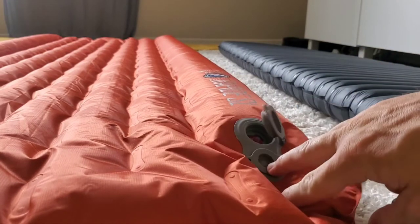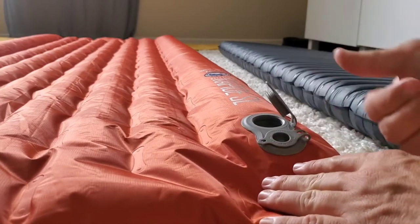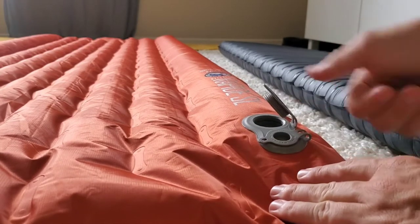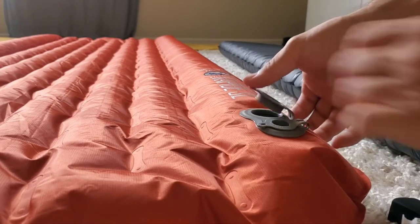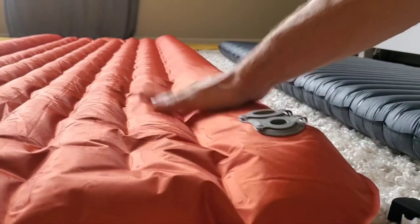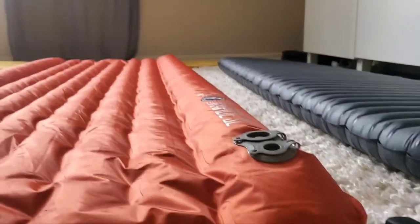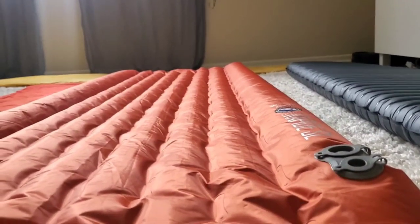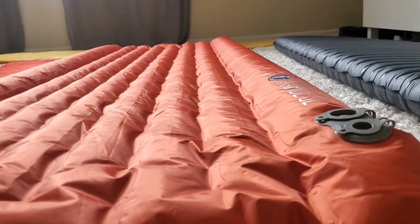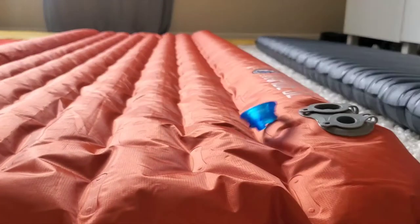Originally I was going to use the deflate valve to inflate it because it's a little faster, but the whole messing around with pushing the cap back on fast enough before you lose air just wasn't worth it. As you can tell, it's not fully inflated, but it's close enough — it would probably take a couple breaths to get it fully inflated to your desired firmness. Let's go ahead and move on to the next pad.